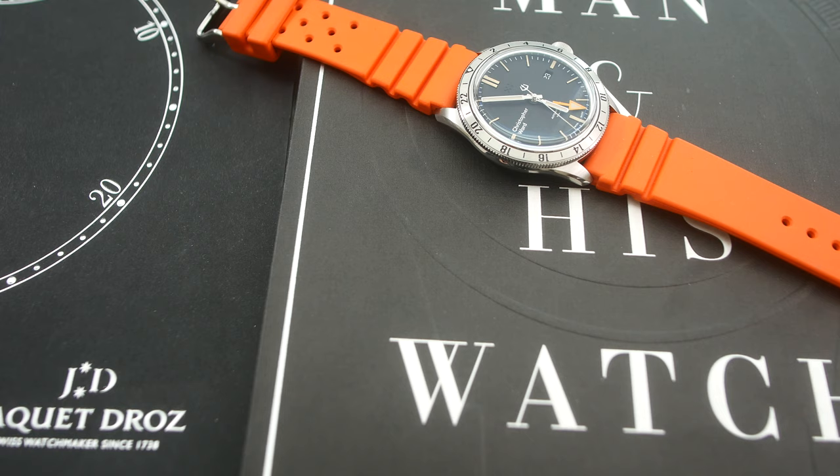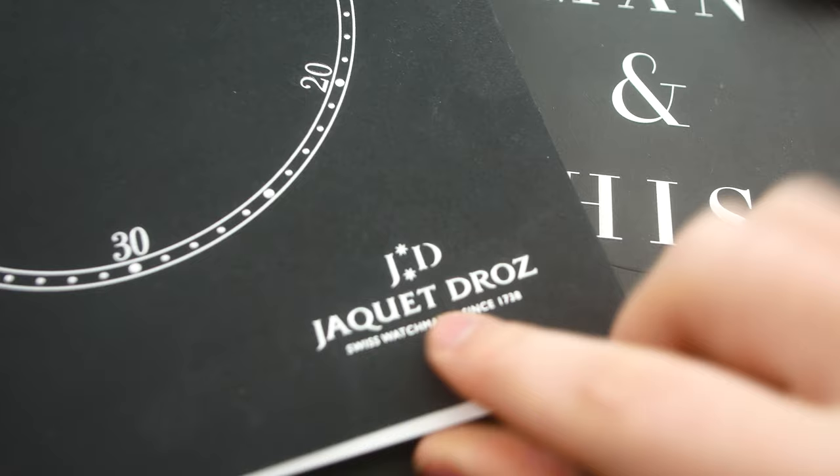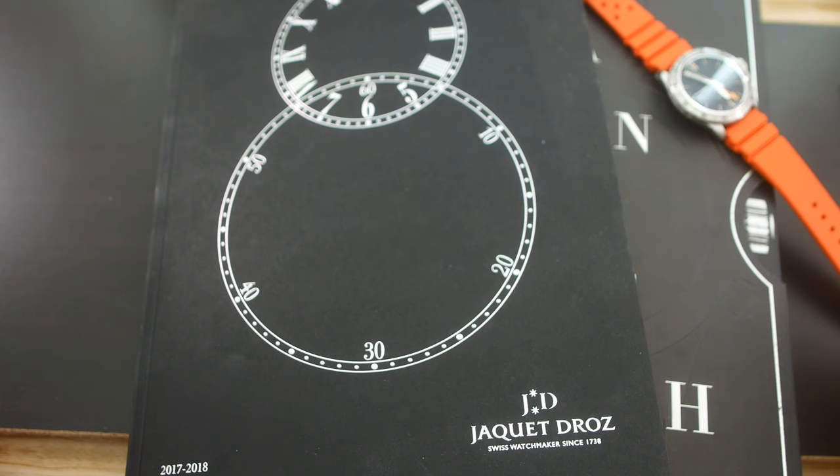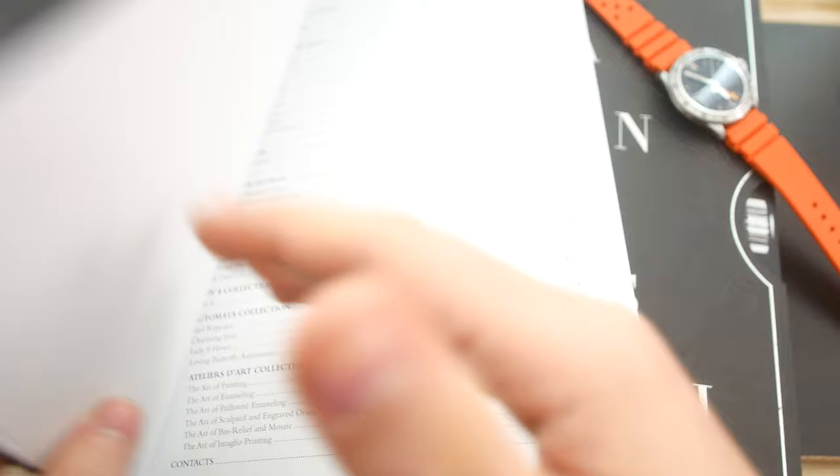But before we get into the strap itself, which is right here, I just wanted to show you this catalog from — I don't know how you pronounce this watchmaker's name — Jacquet Droz or something like that. This catalog was sent to me just a few months ago and I just now got to finally take a look in it, and wow. I have to say they make some incredibly beautiful watches.